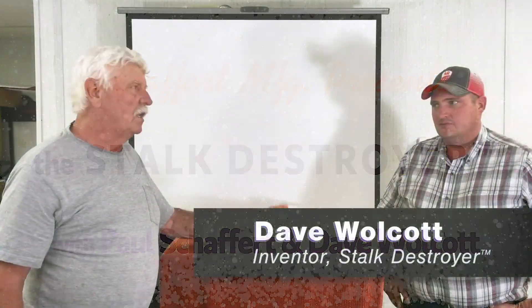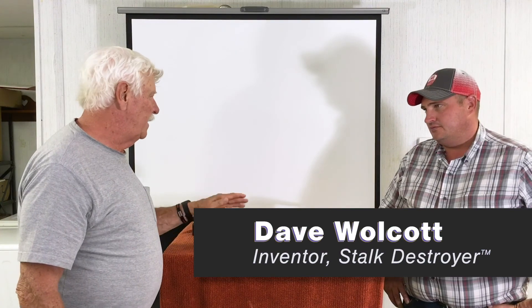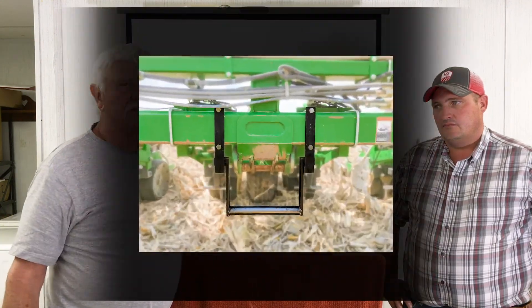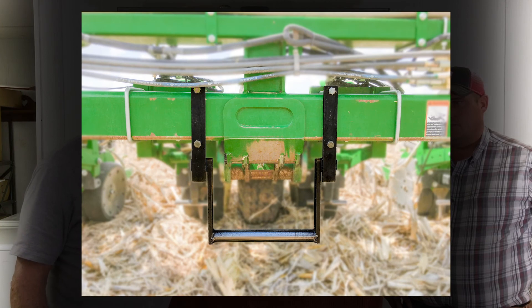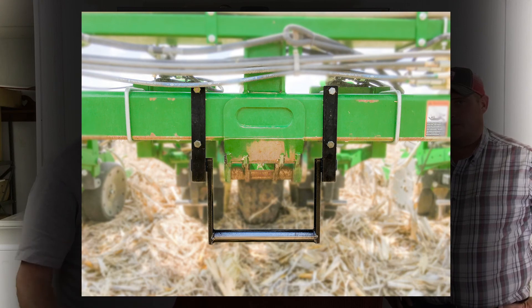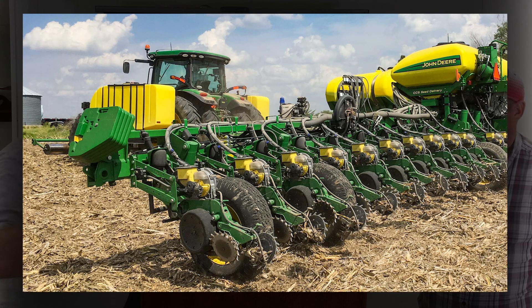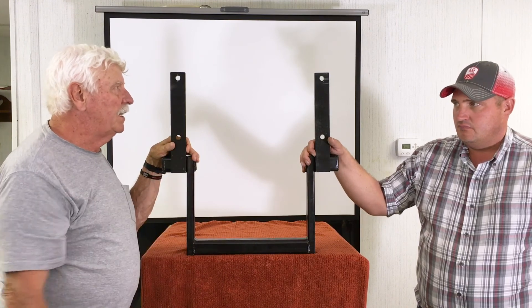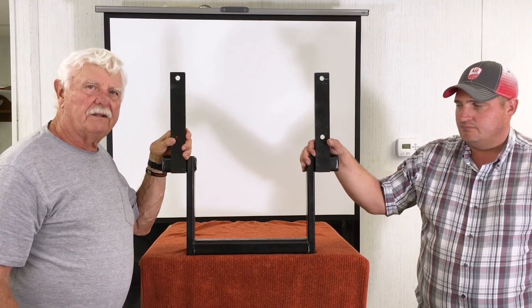We're here today with Dave Walcott who invented this attachment to put on the front of planters on the drive wheel rows or on the wing rows of the planters, so that when you're running on top of corn stalks they're not chewing up the tires. Dave has a stalk roller on the front of his tractor to protect the tractor tires but had nothing on the planter for the wheels that are lifting and driving the planter. He invented this and asked us to market it for him.